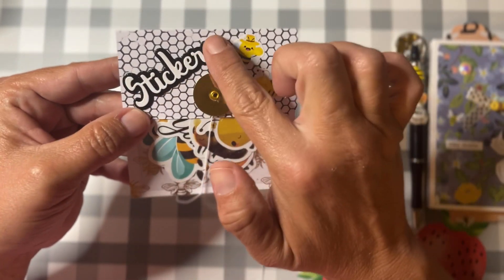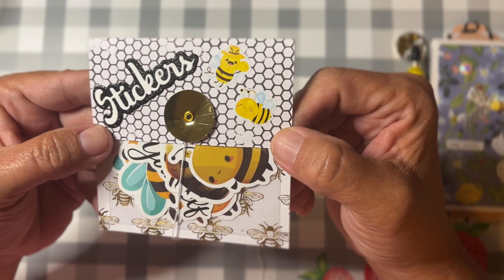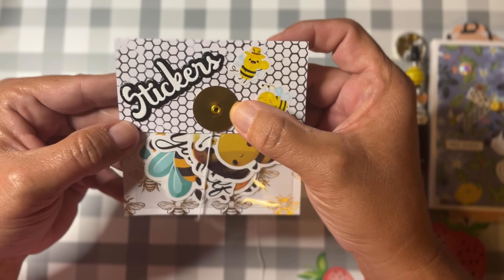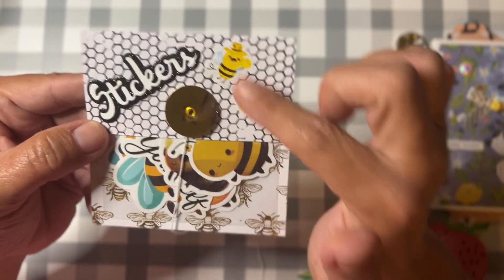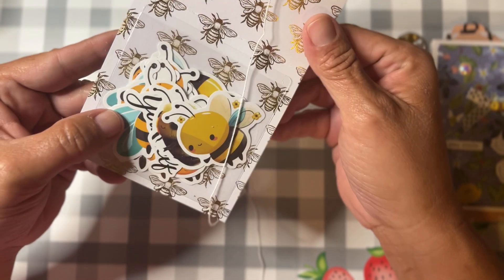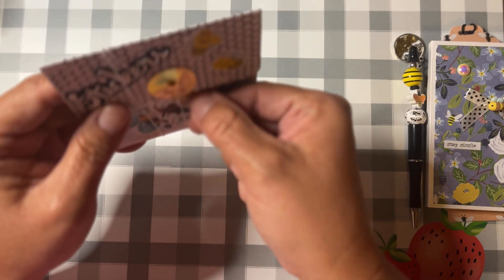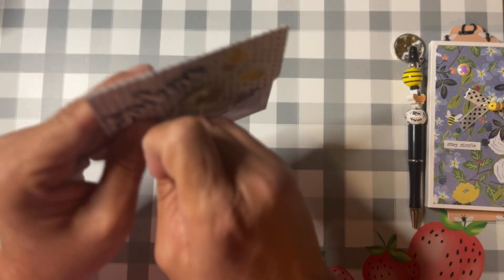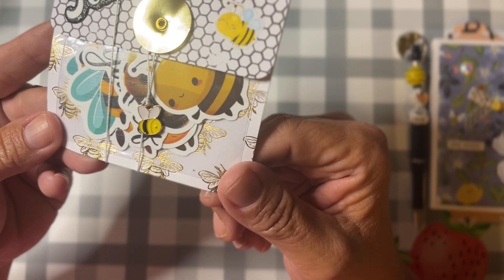I filled it with stickers, and I do like to use double-sided paper — I don't always, but I do like to use that. Then I have the crafty words from — it's a die set, the name escapes me right now — and I had a couple little bee stickers that I stuck on there. I just filled it full of bees and bee stickers, and I put a little bee charm on there for the closure part as well.